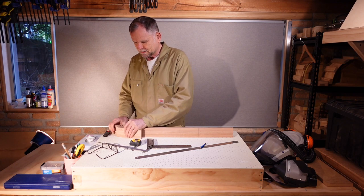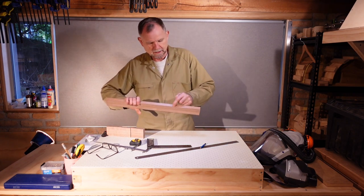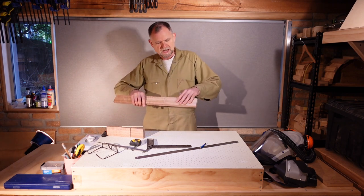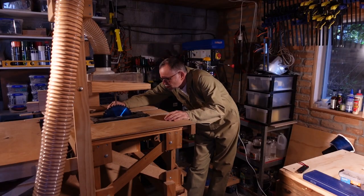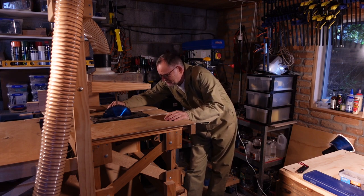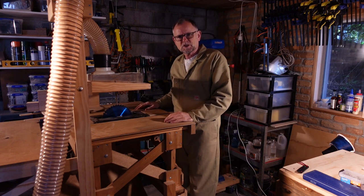I've also marked the scarf joint cut here that we're about to make, so that this end piece will then be flipped around and will become the headstock. Before I begin this cut, I've extended my blade to its fullest extent and I'm checking very carefully that it's vertical, because that has a big impact on the straightness of a scarf joint.